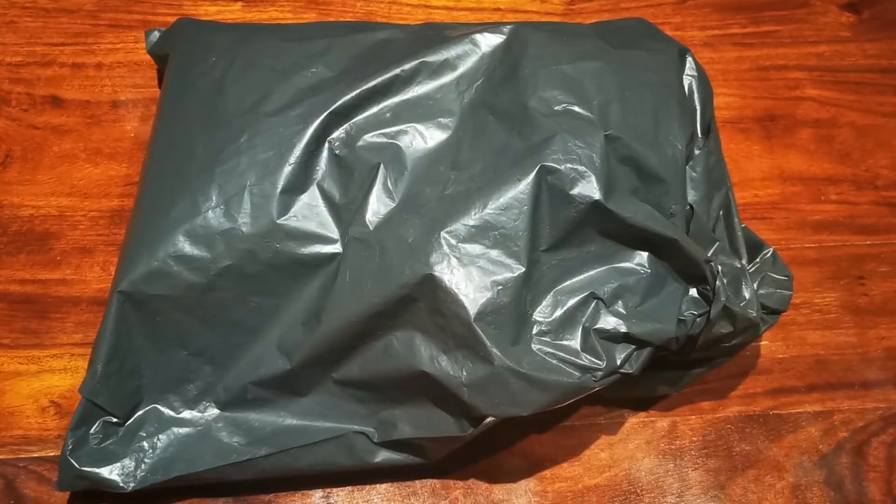Today I have an unboxing because I finally ordered another kit. There's a new Halloween release and when I saw it I thought this is super cute, I totally want to try this one. So I'm going to unbox it for you now — let me turn the camera around.